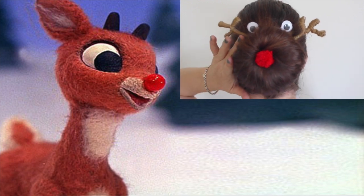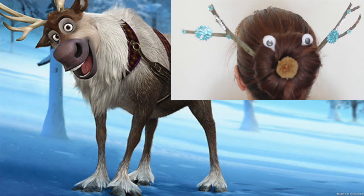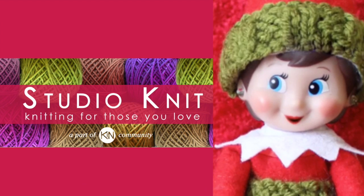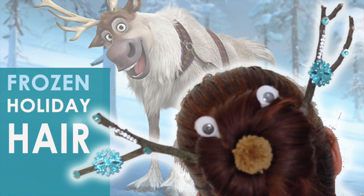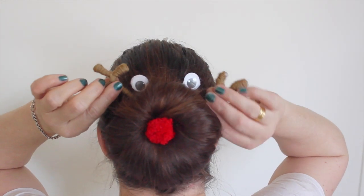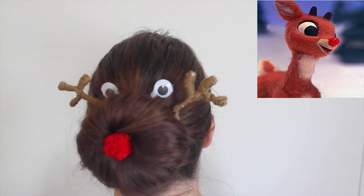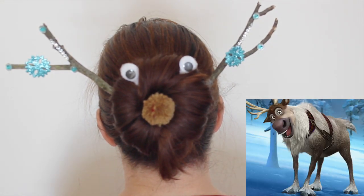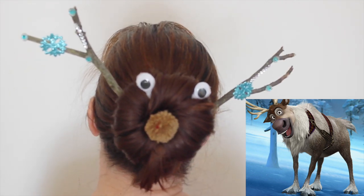Holiday hairstyle inspired by our favorite reindeers, Rudolph and Sven. Hi guys and welcome to Studio Nick. Today we are going to learn how to make this really fun holiday hairstyle for medium to long hair, that anyone can make. Whether you accessorize like Rudolph the Red Nosed Reindeer or Sven from Frozen, your hairstyle will get everyone in the holiday spirit at parties, school, work, and out on the town.